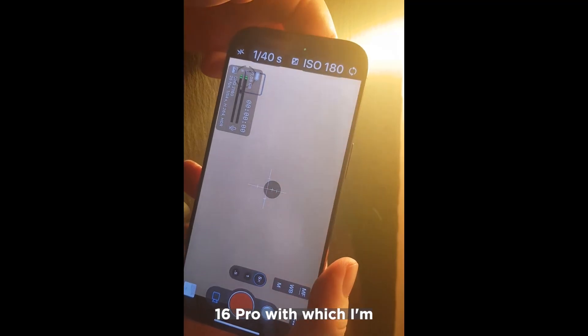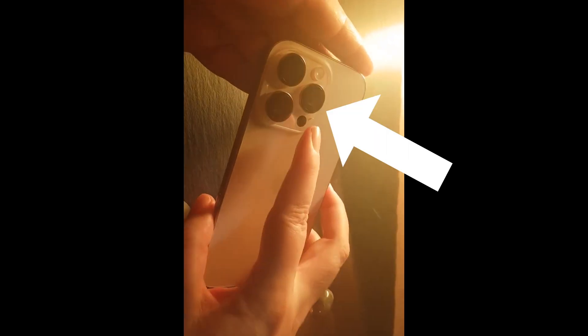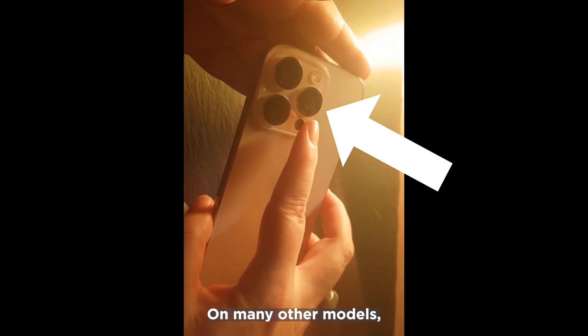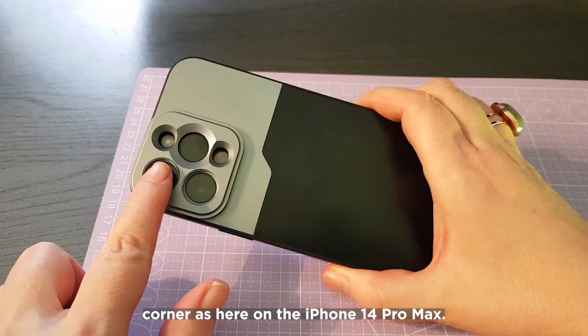On the iPhone 16 Pro, with which I'm demonstrating this today, the telephoto lens is the second from the top. On many other models, the telephoto lens is in the top left-hand corner, as here on the iPhone 14 Pro Max.